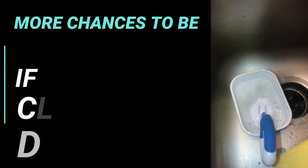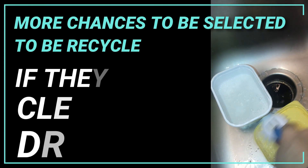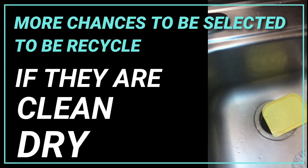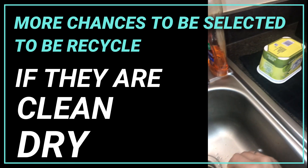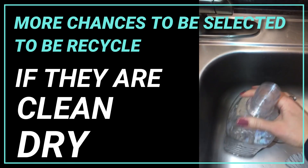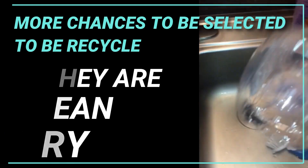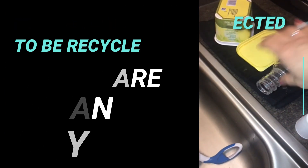Here, I'm washing a plant-based butter plastic container. It's a recycling code 5, so it's good to reuse. I'm also giving a little wash to a mouthwash bottle, recycling code 1. I let them dry on a towel, and later I throw them in my recycling bag.